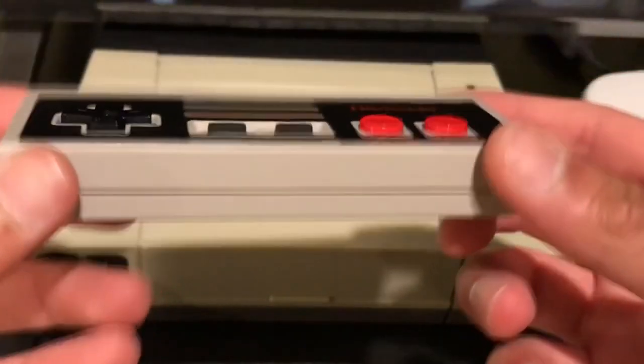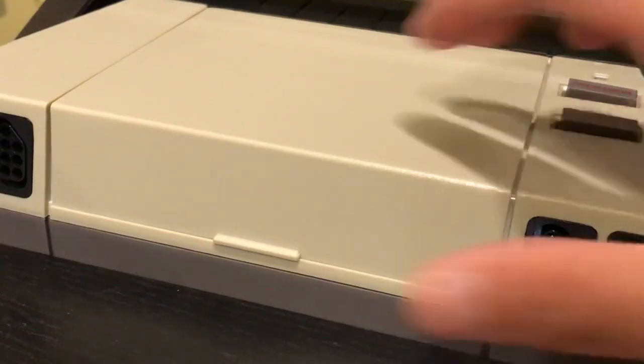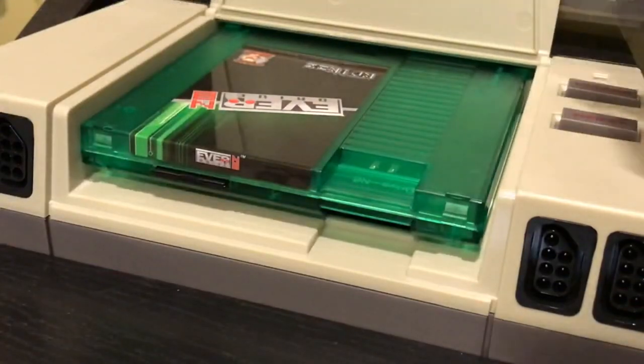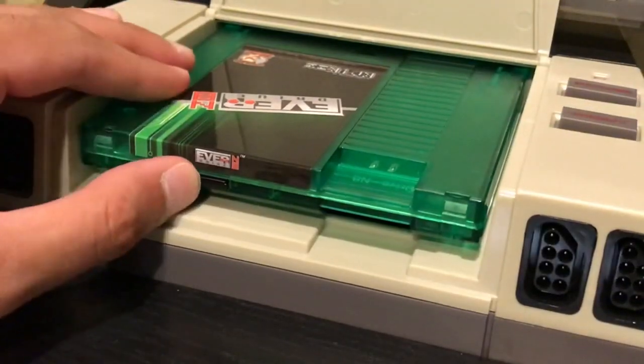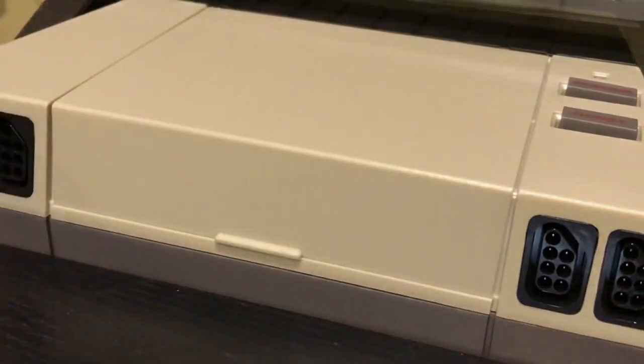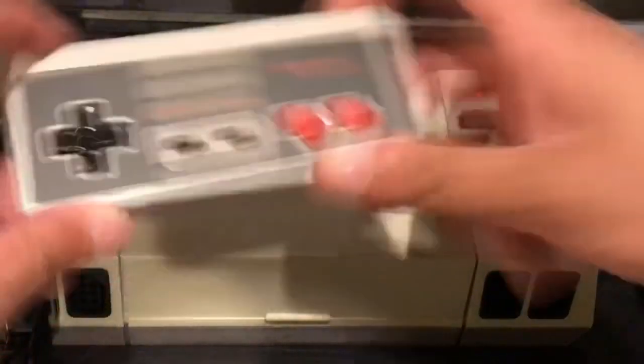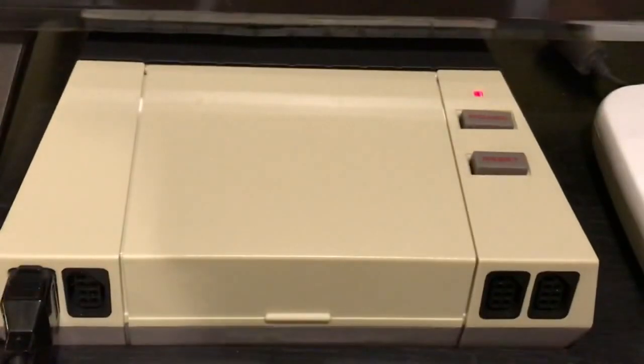Inserting the EverDrive N8 into the AVS — it goes in just like that, you let it click in and it closes right over. It fits perfectly. The SD card I've inserted has a bunch of ROMs loaded onto it. Let's power this on and jump right in and play the Retro USB AVS.